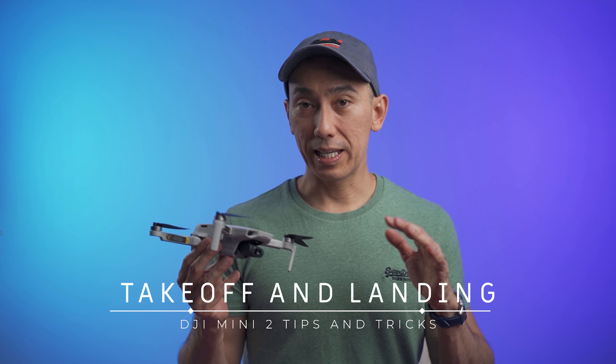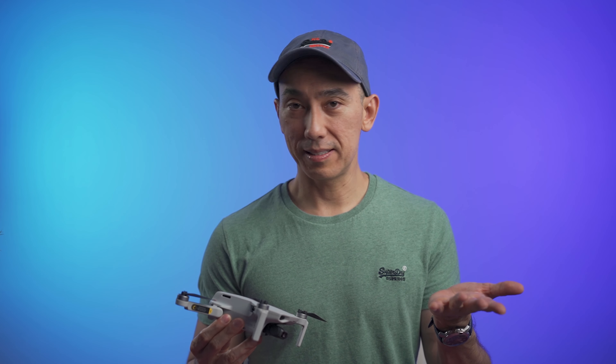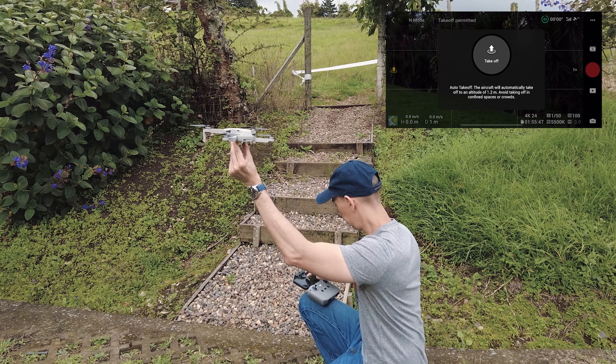There are going to be times where taking off from the ground is not possible, so learning to use your hand to take off and land can come in handy. Remember that your hand is not a landing pad, so extending it like this is not going to be safe. The way to take off is to grab the drone with your fingers and press the takeoff button.